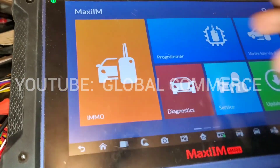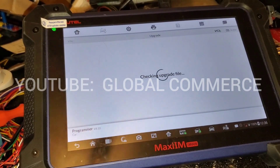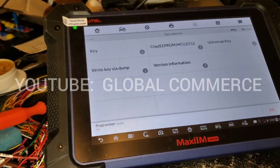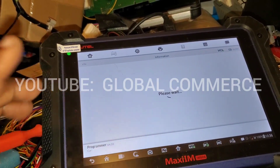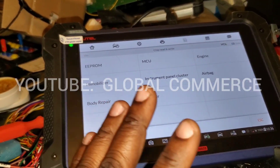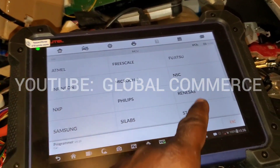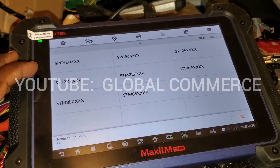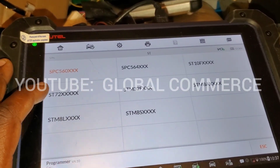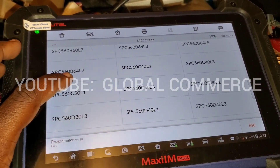So how are we going to access this? We're going to go into programmer, accept. See if there's an upgrade — I should be up to date on my programming. Go to chip, read and write. Make sure you're liking and subscribing — this is the only place you can find this. Search it up. MCU. We're going to go to ST. And if you watched the previous video, you'll see how I know what the chip number is. So it'll be a SPC560, and it will be the B64 L7.